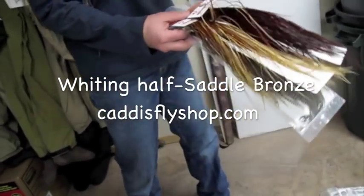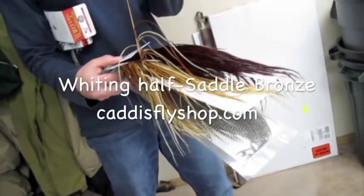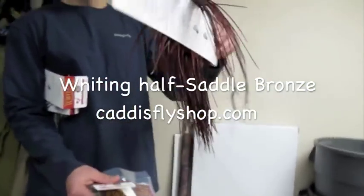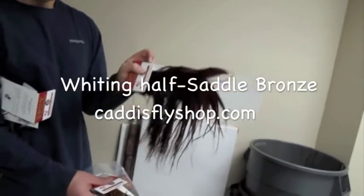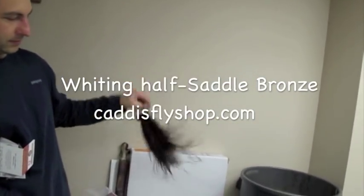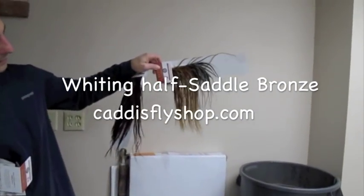Chris, hold that on level and let those dangle down. There you go. Look at that. Hold against the white background. There you go. Awesome. Excellent.